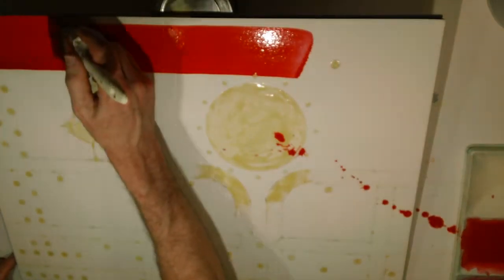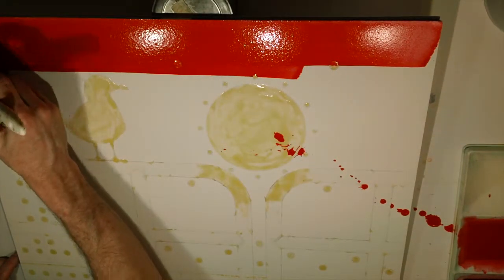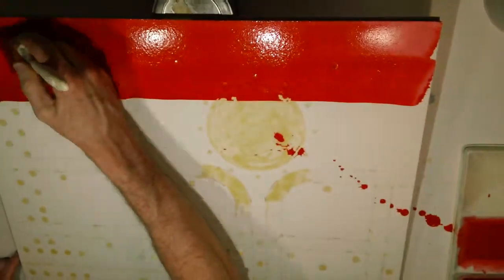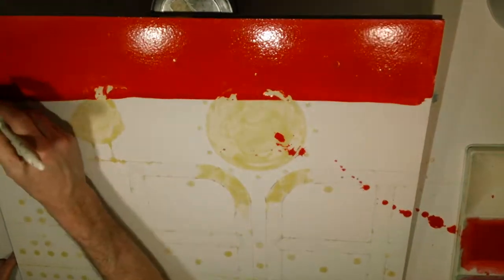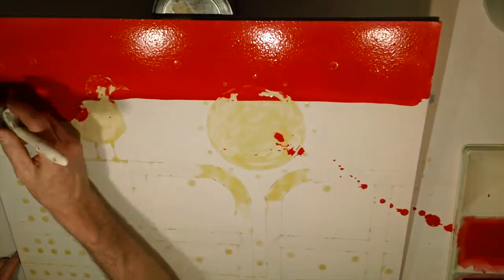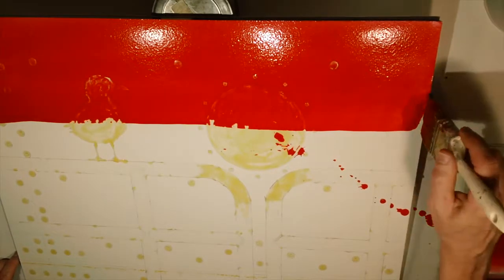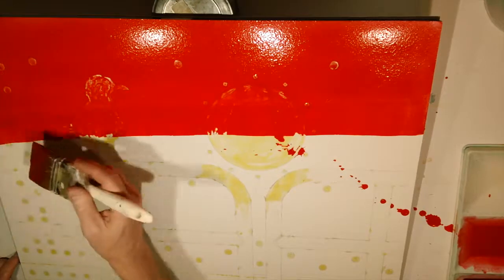Because I wanted a really saturated background I did my wash on dry paper. If I used wet paper it would be smoother, but I would sacrifice some saturation — it wouldn't be quite as rich a color. So I went on dry paper, and because I had an 18 by 24 inch background to cover I used an old house painting brush for big watercolors and fully saturated that brush with pigment.